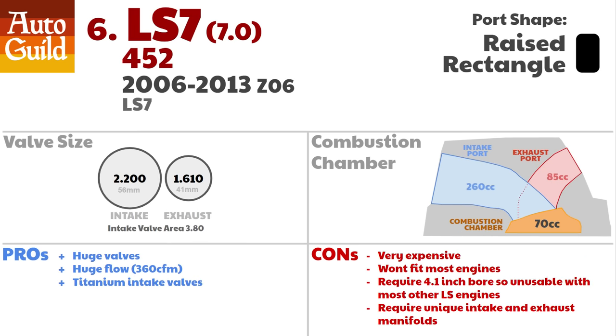The LS7 heads. Like the 4th gen L92/LS3 heads, these heads have a rectangular port design, but these ports are a bit wider and shorter than the L92 rectangular port heads. This head has a more straight-through airflow design and utilizes larger 260 cc intake ports. These heads will flow 360 CFM — recall the original LS1 heads flow 240. Also unique to the 452 head is that it's CNC ported at the factory. These heads won't really fit your engine and are crazy expensive — no longer available new, and at the time of this video they are going for $2,000 to $2,500 on eBay.